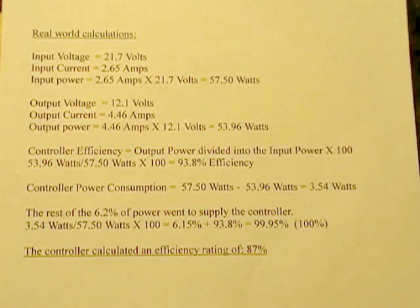I went back and reviewed the video, took all my measurements, and did the power and efficiency calculations. Keep in mind I did have to round off some of the numbers — the meters were bouncing around a little bit, but I tried to keep everything close for real-world calculations. For the input voltage from the power supply feeding into the solar controller, we had 21.7 volts with a current draw of 2.65 amps, giving us a total system power of 57.5 watts.